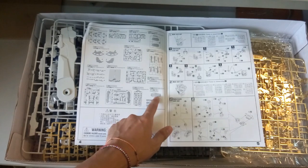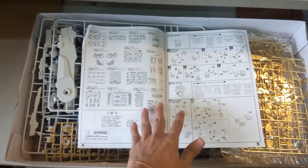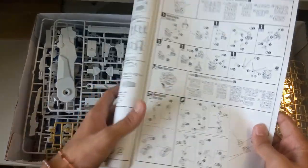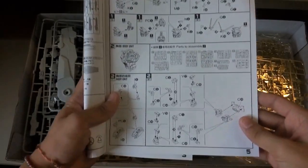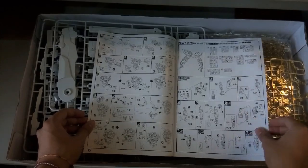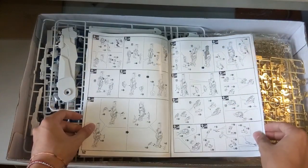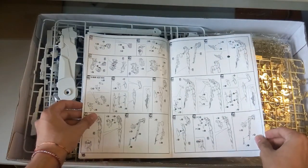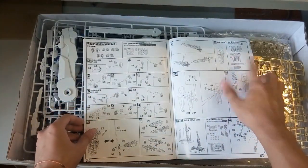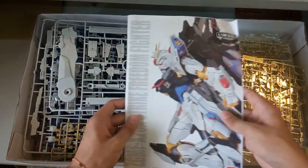Oh my god, I think there's actually a problem here — I don't think I got a sticker sheet. And it says there should actually be 2 shields, which I do not have. Damn it — I will need to contact my supplier to get it sorted. It says beam shield... there are actually so many parts missing. Anyway, here's the head unit — the construction is just normal, nothing much compared to Dragon Momoko.